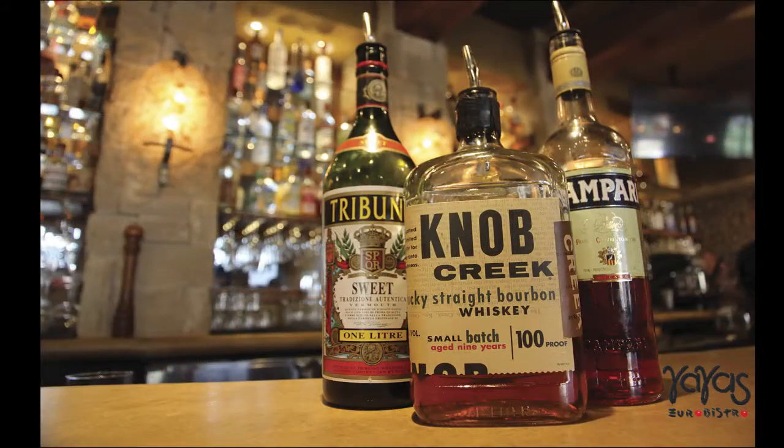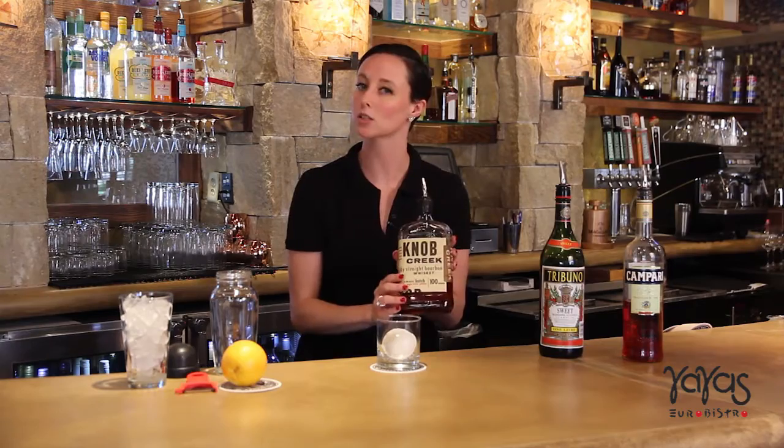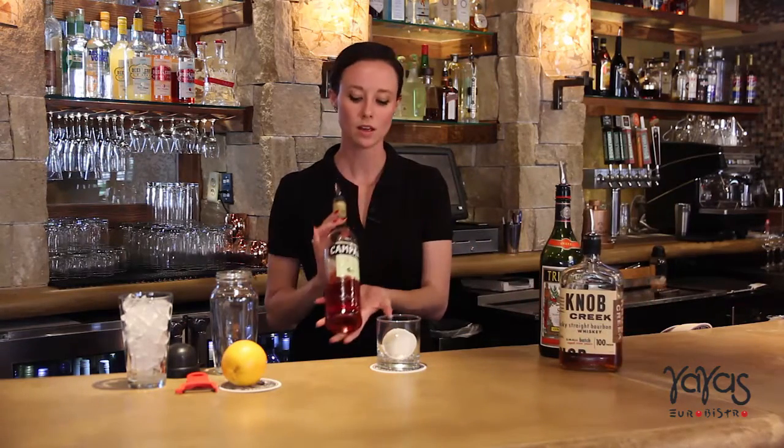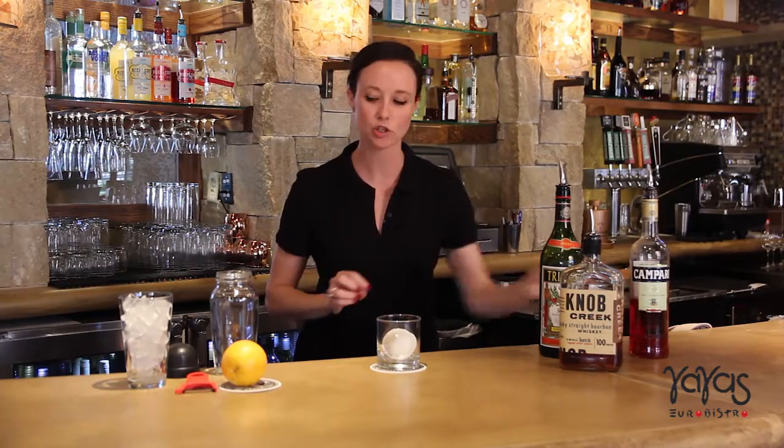It's going to be equal parts of sweet vermouth, your choice of bourbon — but we do recommend something with a higher proof and not so sweet, since you do have two other sweet liquors as part of it — and then you've got Campari. Traditionally you can do about an ounce of each, but as long as they're equal parts you can make however much you want.